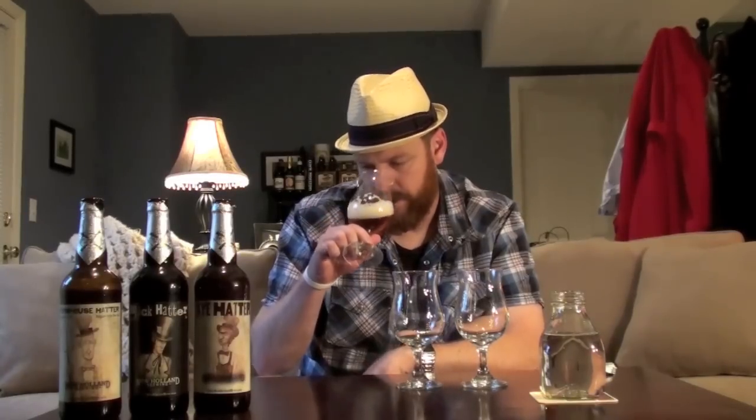I'm definitely getting that Belgian aroma right out of the gate. Really nice, soft, perfumey — a cotton candy sort of aroma as well, maybe a light bubble gum kind of aroma. It smells really just like it should. In fact, it smells a lot like the Boulevard collaboration number two that Tim and I reviewed not too long ago.